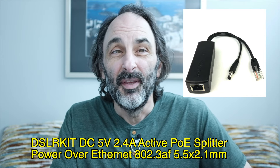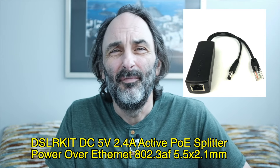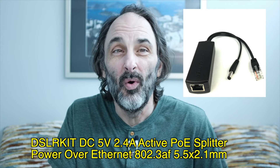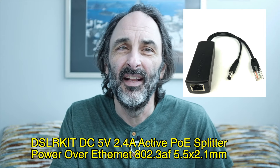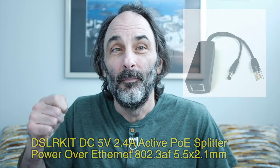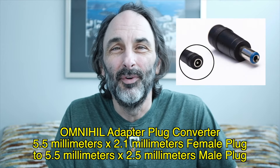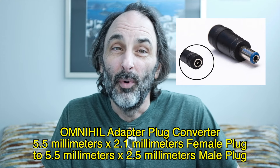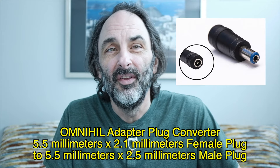I'm using a 5-volt adapter delivered over a 5.5mm round plug. This is a device I'm using from Amazon. The only issue is that the 5.5mm plug has different inside diameters — the one that comes with the adapter has an inner pin that's larger. So the plug on the adapter I got from Amazon won't fit because the center pin is too large. What I did was buy an adapter plug converter that converted 5.5mm by 2.1mm internal diameter to 5.5mm by 2.5mm diameter.